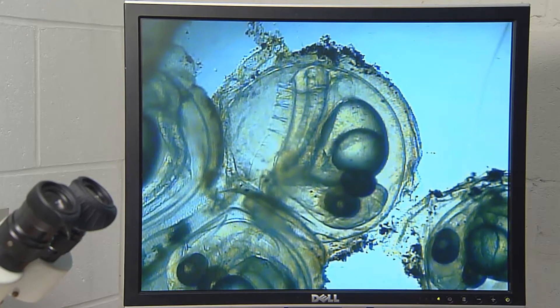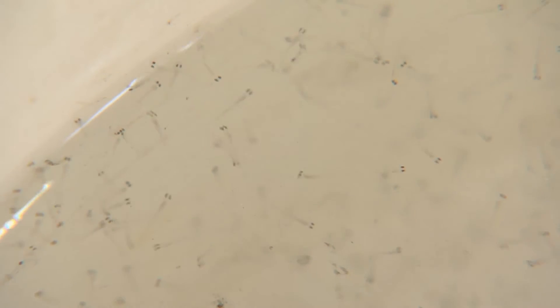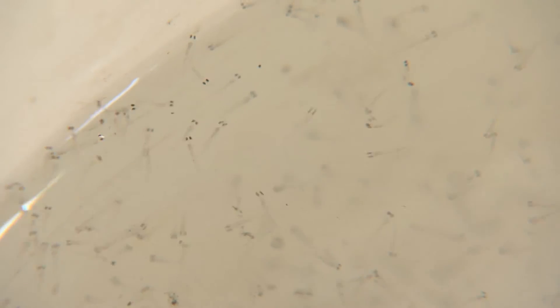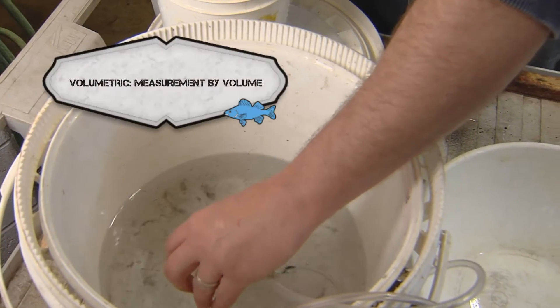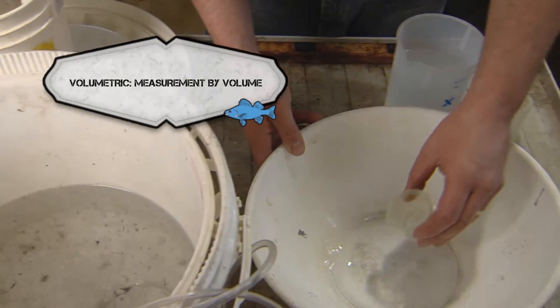As eggs hatch, small fry — about the size of an eyelash — can be observed swimming for the surface or clinging near the sides of the tank. A volumetric method is used to determine the number of fry available for stocking your pond.